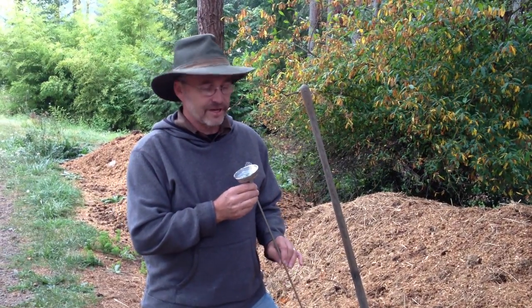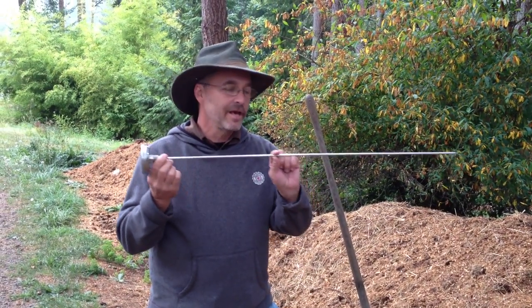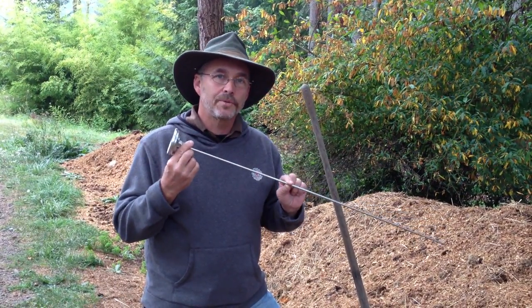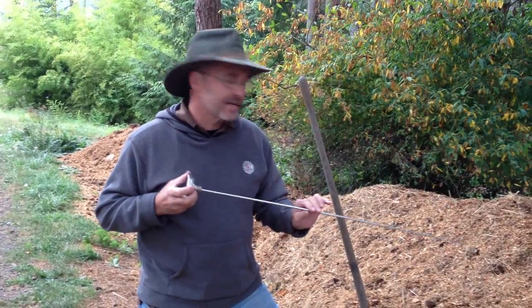Hi, this is Jeff Gage from Greenmount Technologies. Today we're going to talk about where to put a temperature probe, how many temperatures to take, and what would be a representative number of temperatures that you can take in a pile.